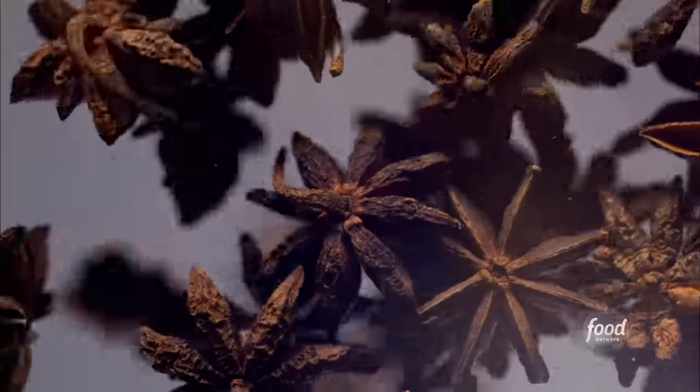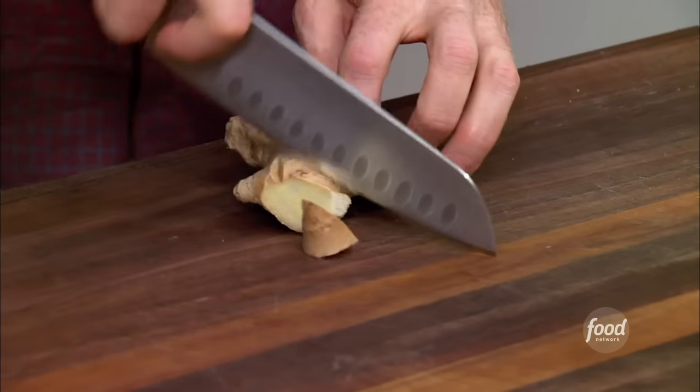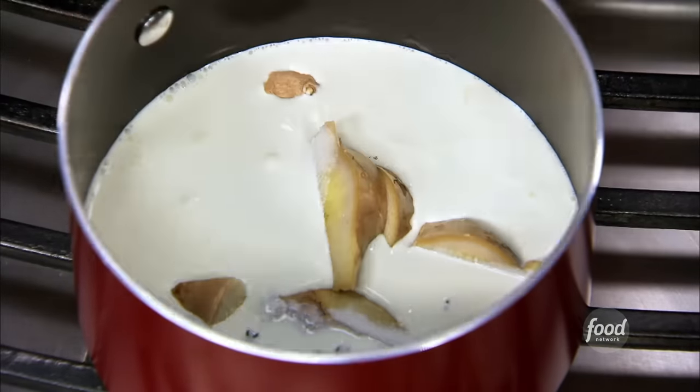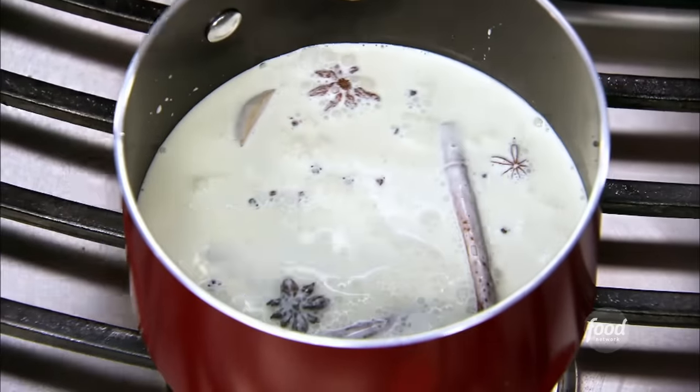We're going to make a spiced caramel to go on top of the pumpkin ricotta pancakes — and by spiced, I'm really talking about pumpkin-like spices. So we're going to start with some heavy cream, then throw in a couple of cinnamon sticks, half a dozen whole cloves, some star anise, and then some fresh ginger. We don't have to take the skin off because we're going to strain this out anyway. The ginger is going to give it a really nice spice. I'm also going to put a splash of apple juice — about ½ a cup. The apple juice will give it a nice fruitiness and a little bit of sweetness. We're going to let this come to a simmer, cut it down, and let it sit so that all these spices steep into the cream.